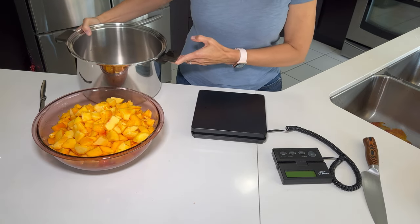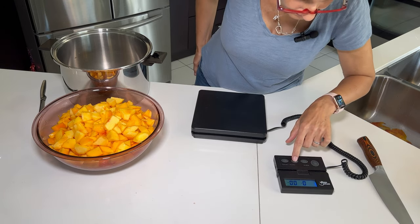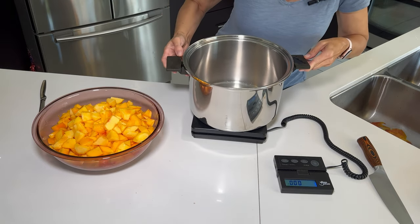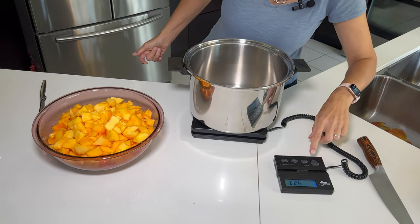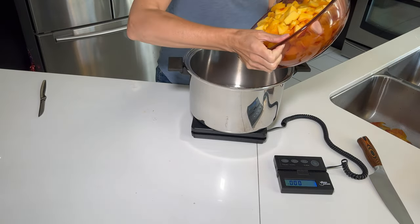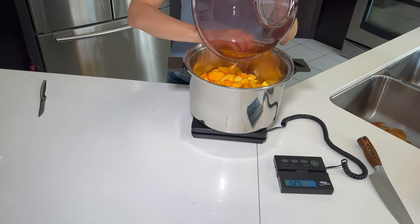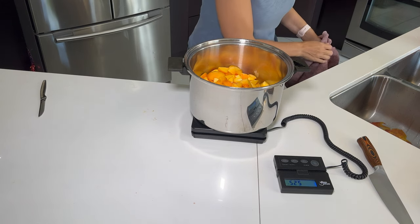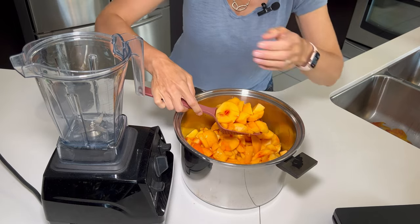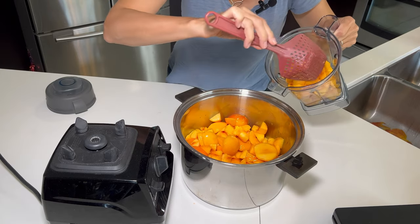First I'm going to weigh them to see exactly what I've got. I have this great scale — my favorite thing. I'm going to change the mode from grams to pounds. We have five and a quarter pounds here. What I'm going to do is blend up about half of these to make it nice and smooth, and then the rest I'm just going to mash and leave a little chunky.